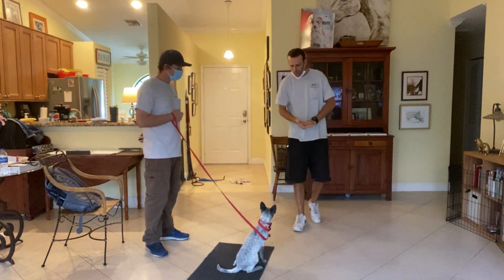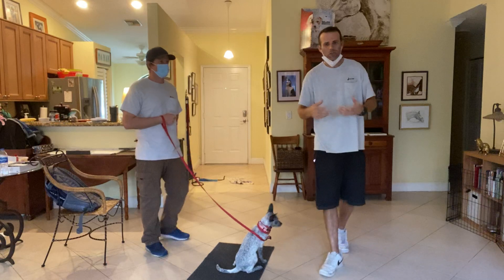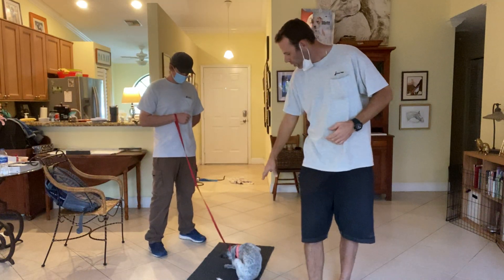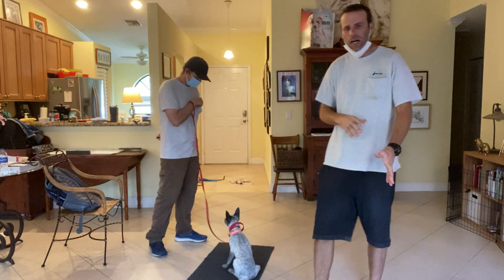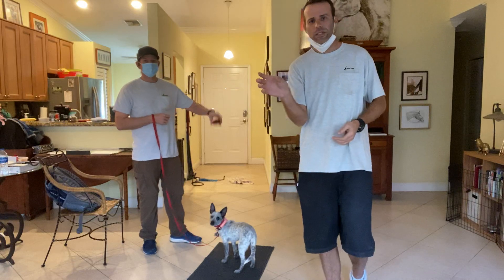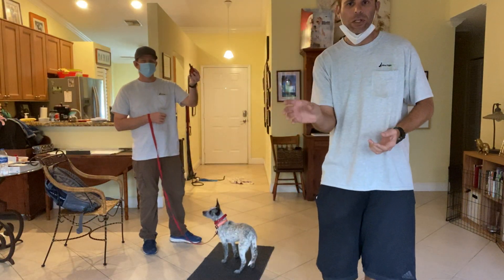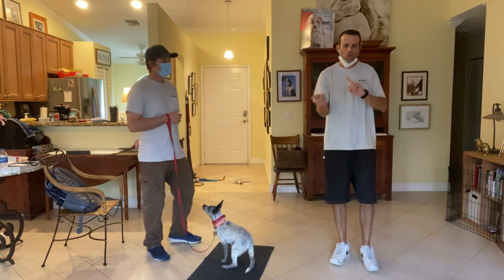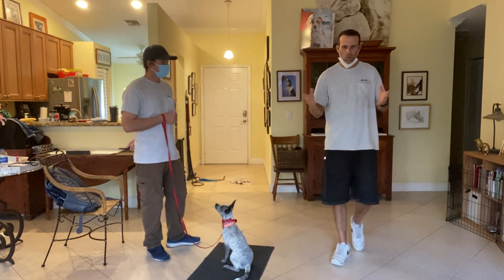We are going to be working with Dottie and introduce the vibrating collar. The red collar is on her and the black collar is on Sassy. The collar also comes with a mobile — we'll call it a pager — and with one remote it can signal both dogs, so you don't have to have more than one remote.